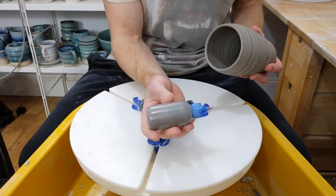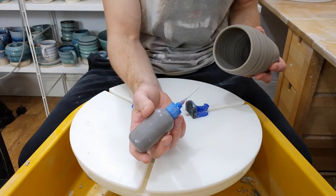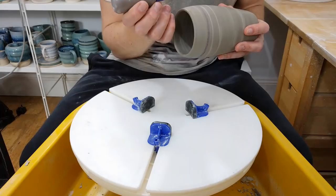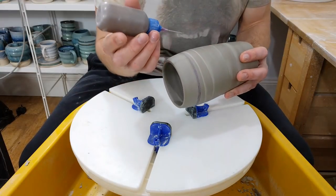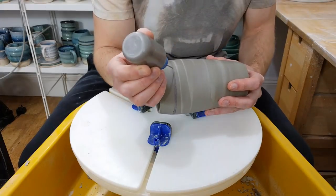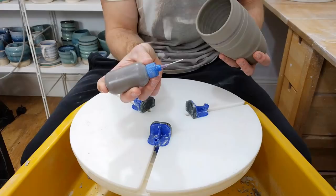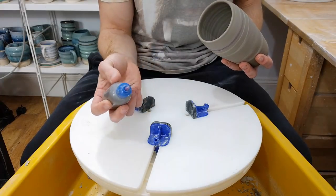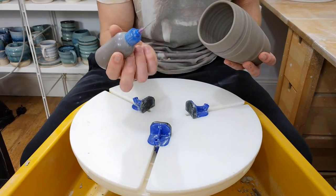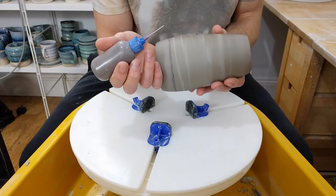I've got black slip in here, slightly thinner than for drippy slippy pieces, because you want it to not go to peaks when you put a blob on. You don't want a sharp tip to it, you want it to round itself off. My slip is made from my clay trimmings with water added, then I colour it black with oxides rather than stain, just because it's cheaper and works just as well for this.